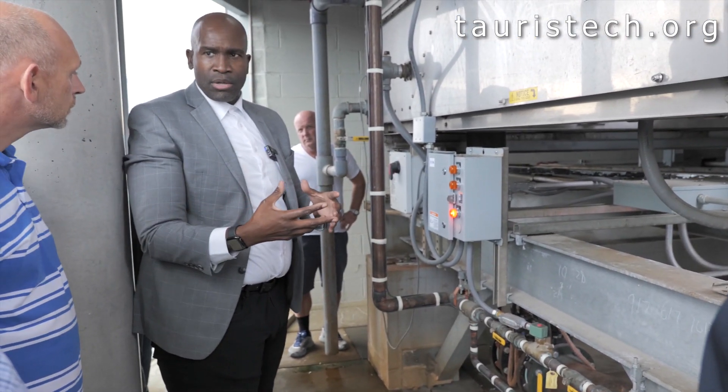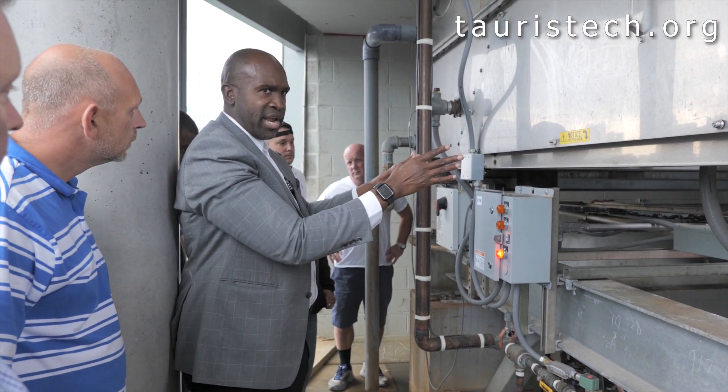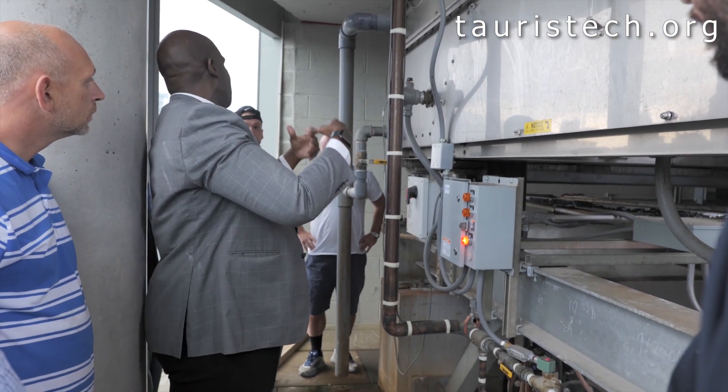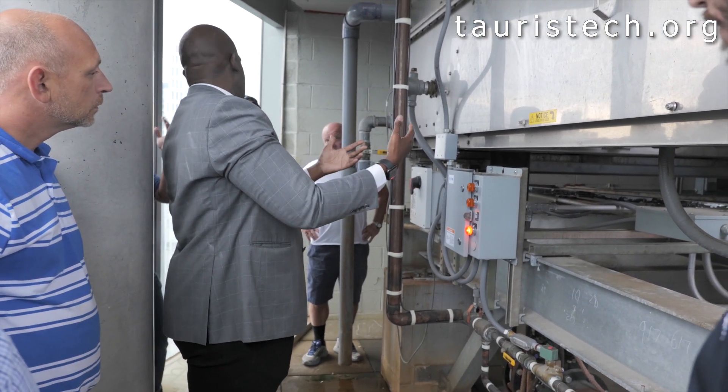A cooling tower is an evaporator. We're actually boiling some of the water in here, so it is an evaporator. You're actually evaporating some of the water — that's what cools it down.